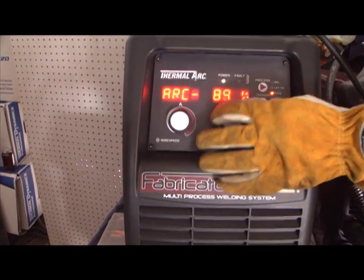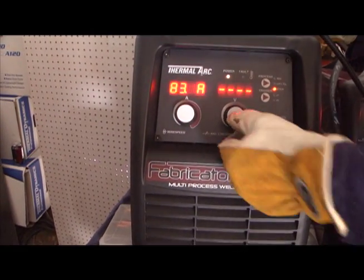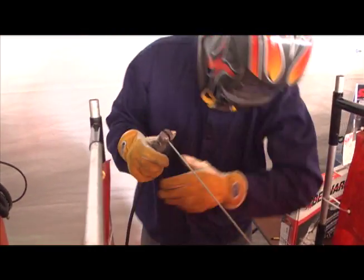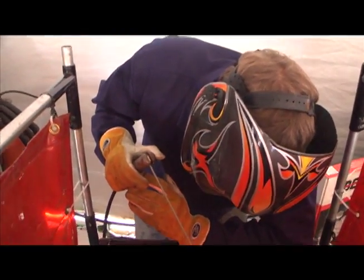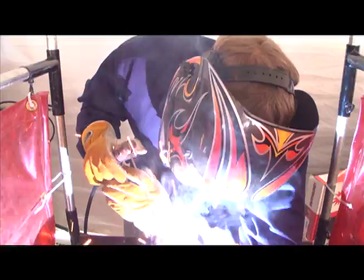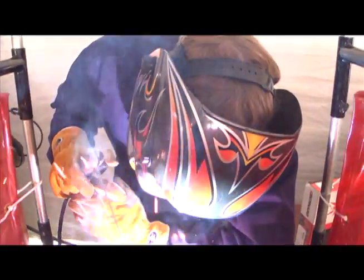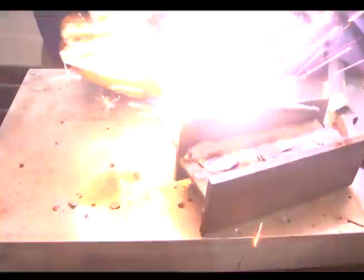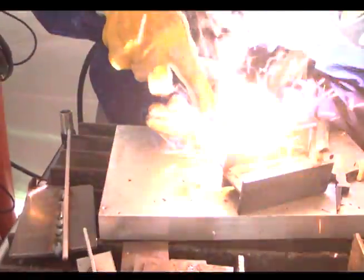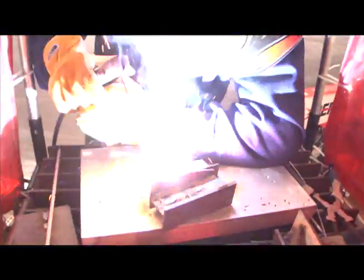I'm going to turn it up to 100% arc force and give it a weld. With beginner welders, they'll typically experience some snuffing of the electrode if they get it too close to the material. Here I'm trying to drive it through — stuffing it right in there — and my arc is not extinguishing. As you get closer, it gives a little bit more amperage to make that arc distance exactly what you want.